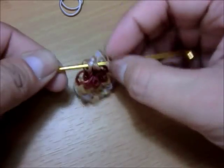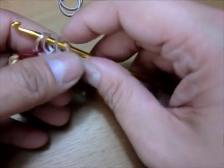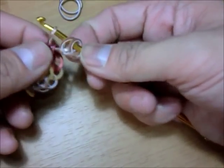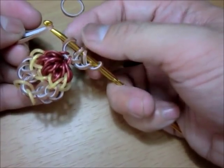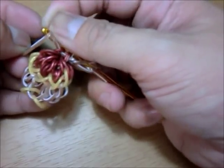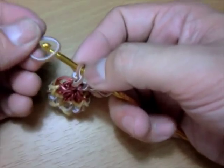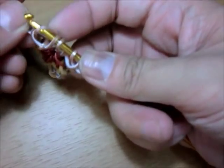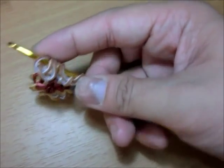Turn around and go to the other side. Get the next band and then loop the first band only, close it. Then get the last one, loop the first band only, and close it again. There you go — the brown base is done.